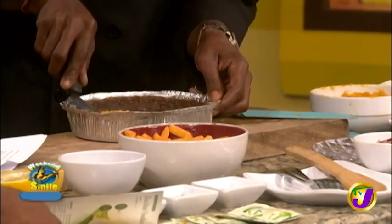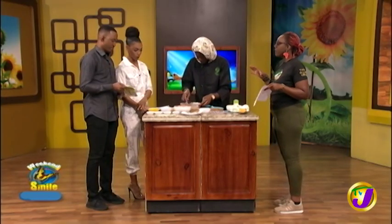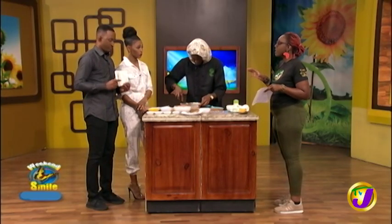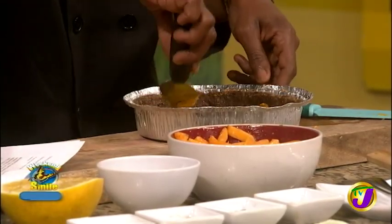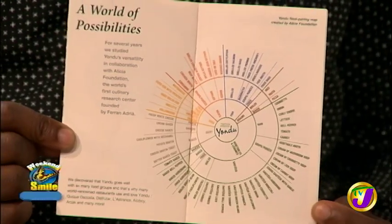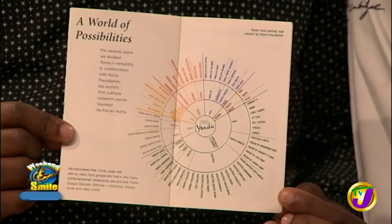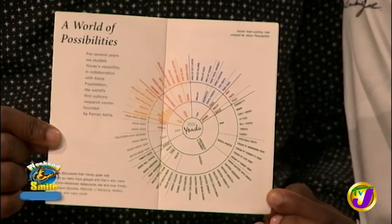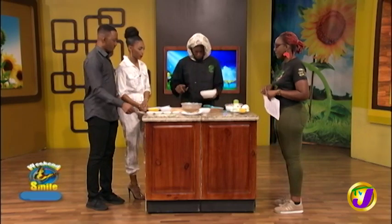In the yandu essence book, on about the fourth page, it will show you different dishes that you can use yandu in — fish, chicken, even though we're not promoting seafood or meat, vegetables, soups, and salads. For those people who haven't gone on the journey of no meat yet, we can serve them that way as well.